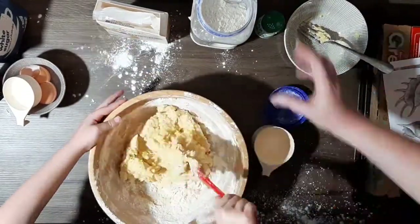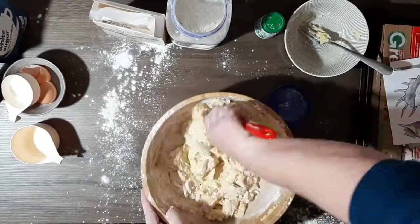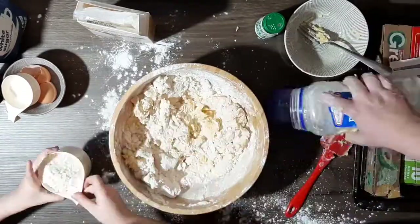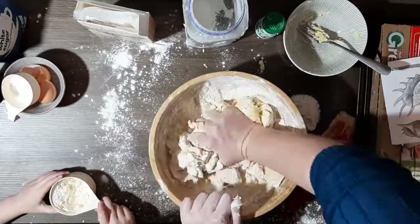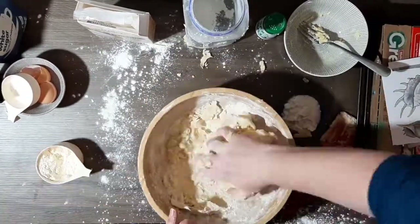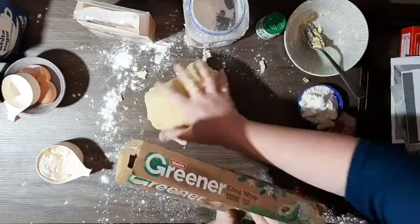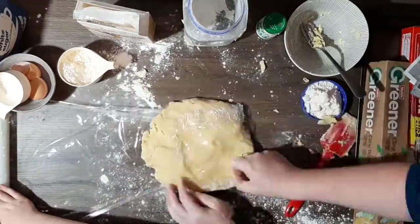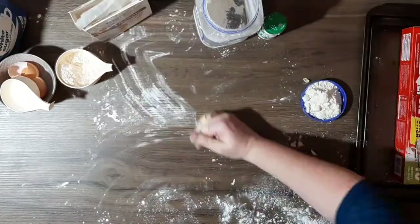We mixed it but eventually it got a little bit harder to mix, so we had to use our hands. You might want to use your hands so that it doesn't get too difficult, and I've put a little bit of flour to the side so my hands stay nice and dry to stop things sticking. We wrapped it up in cling film and put it in the fridge for 10 minutes while we cleaned the table.